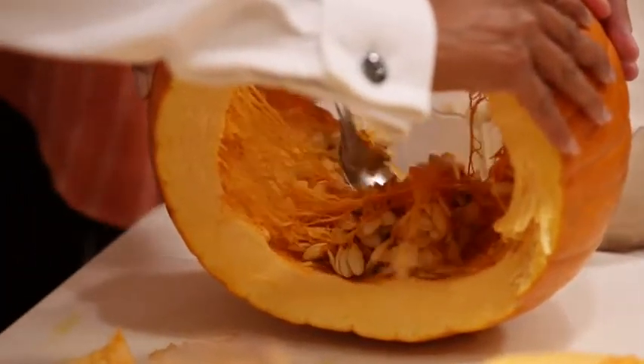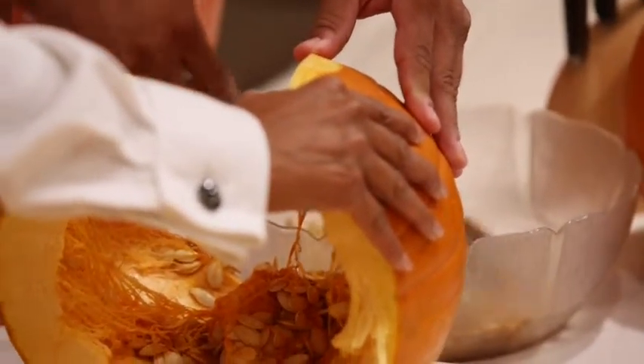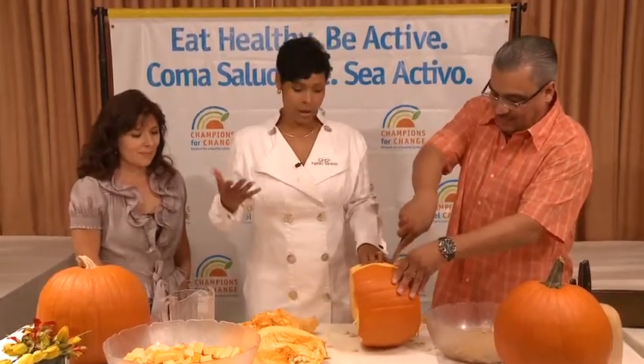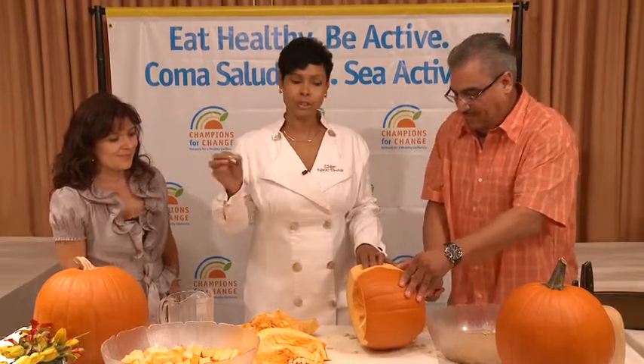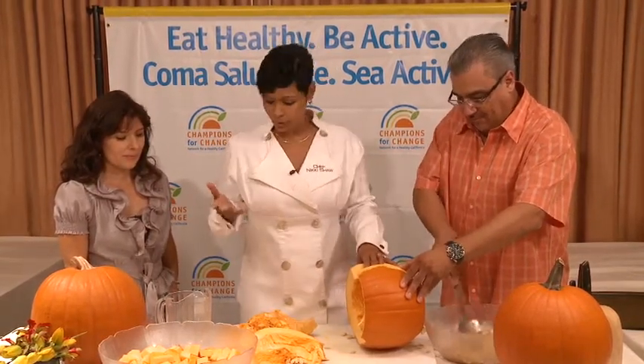Pumpkins are healthy — they're full of vitamin A, magnesium, and zinc. A lot of times we use pumpkins for Halloween and then we throw them out. But let's reduce, reuse, and recycle. Paint your jack-o-lantern and use the pumpkin — use it for great recipes.